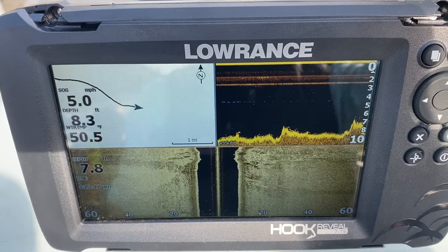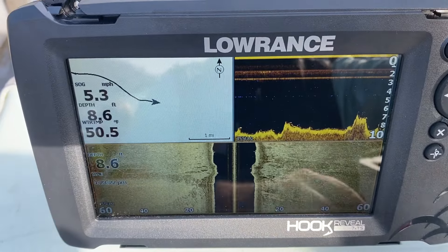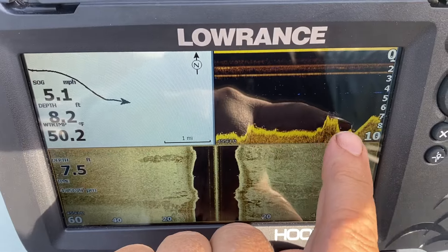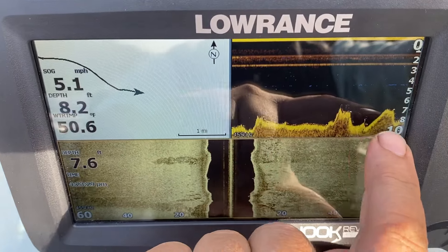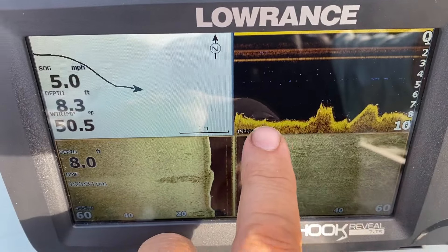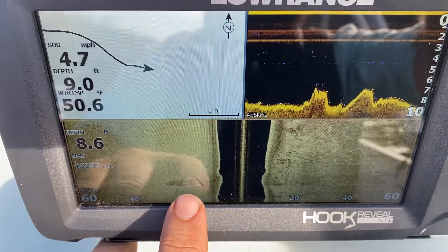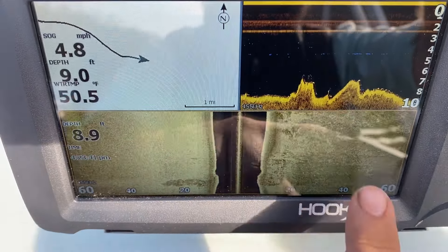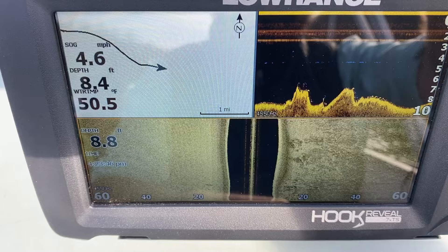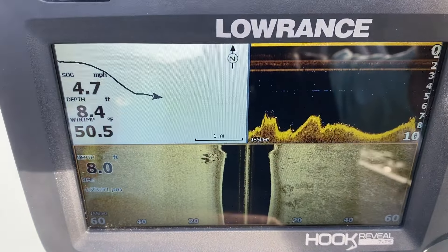Well, that shows you a little bit about how this works. Here again you've got several signatures — that is what they call the fish reveal, where the sonar unit is thinking those are fish. And it could be, because I know a lot of sauger will lay on the bottom. People come and troll for them, letting those deep-running plugs run down along the bottom, and they pull a lot of sauger out of this river.